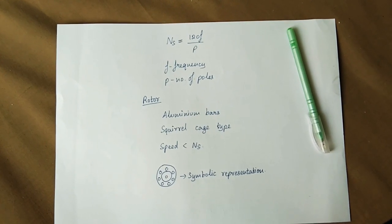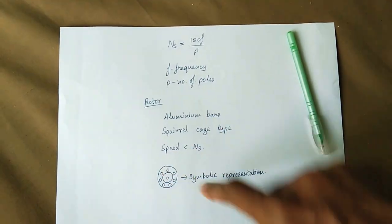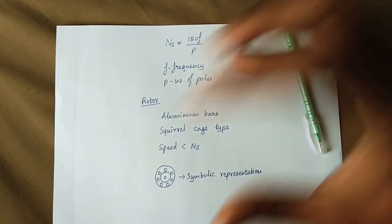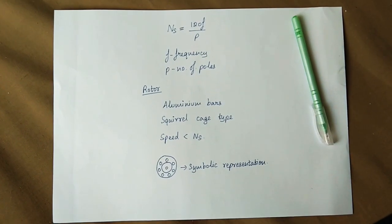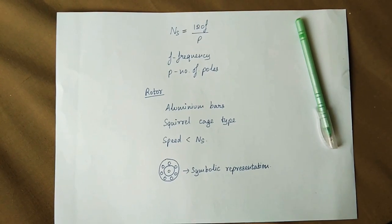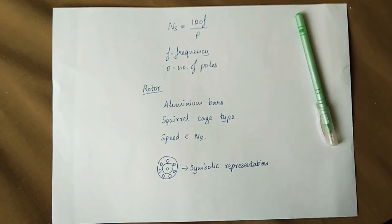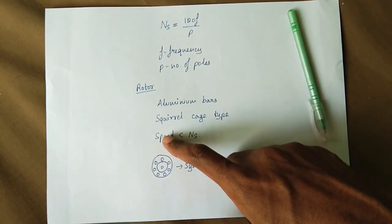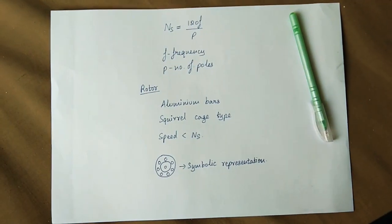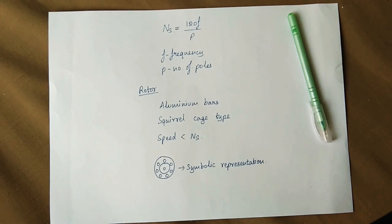Now for the rotor construction — the main elements are aluminium bars. There is a symbolic representation showing two sides, which are the rotor bars. In a single-phase motor, the rotor is a squirrel cage type, while in three-phase systems there is also a slip ring induction motor. The stator magnetic field interacts with the rotor, making the rotor rotate.